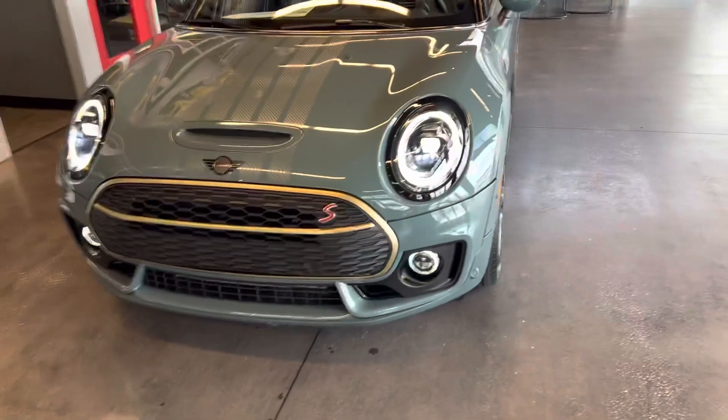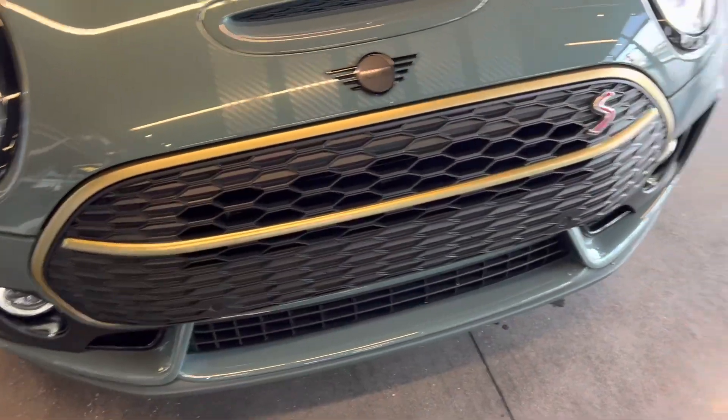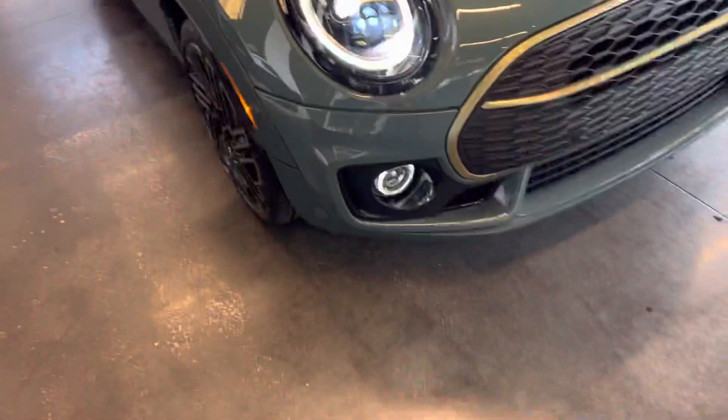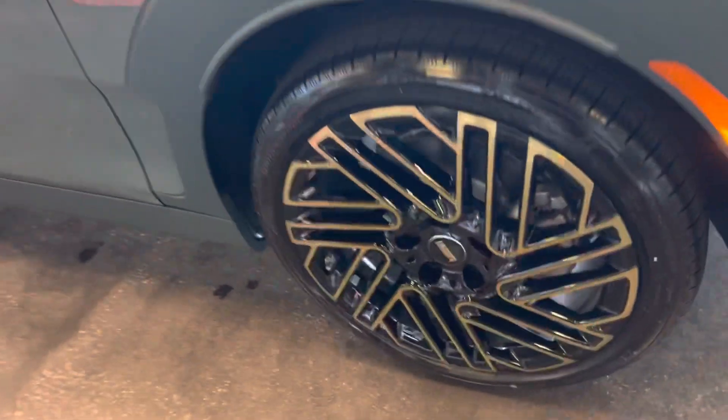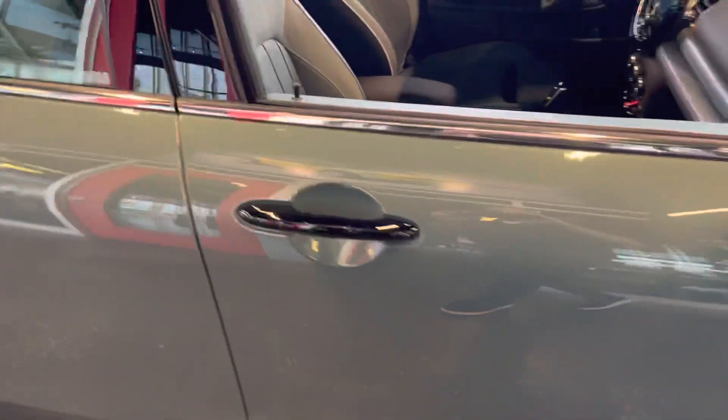As you can see, everything about this Clubman is distinctive — the grille surround, the unique bonnet stripe that goes all the way up on the rooftop, body color roof. The wheels are striking in person. Look at that. Unreal. You will never see another one like this.